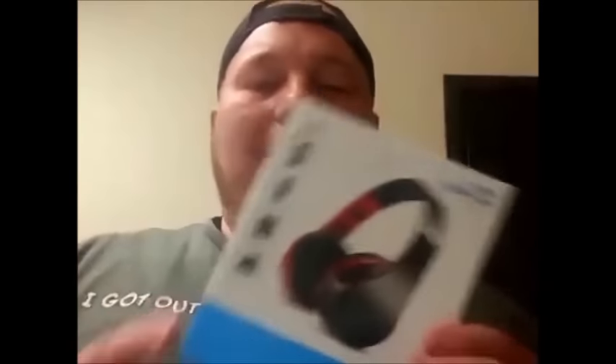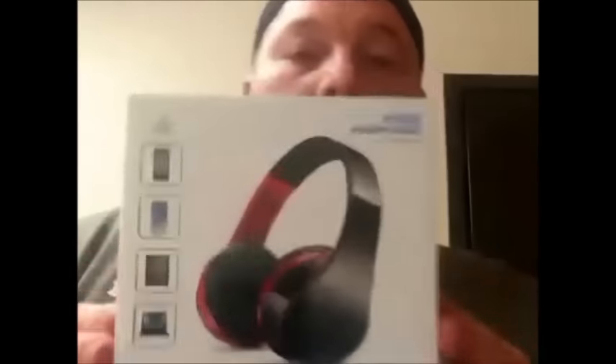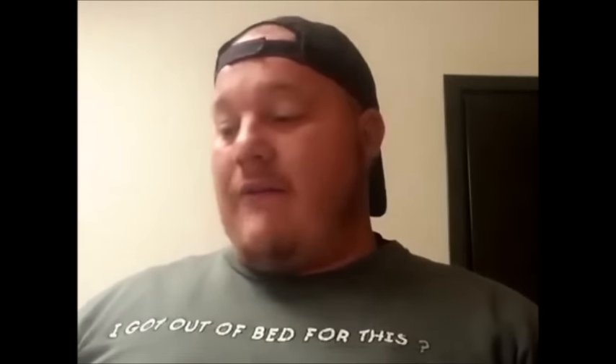We have a wireless set of headphones here. They are Bluetooth enabled. A quick look on the box — the brand name isn't on the box. They're made by a company called Andoer — A-N-D-O-E-R, I think that's how it's pronounced. They are Bluetooth, there's no boom mic coming down from the headphones, but it does have a built-in microphone so when you're making phone calls via Bluetooth the other person can hear you.